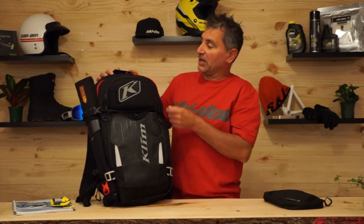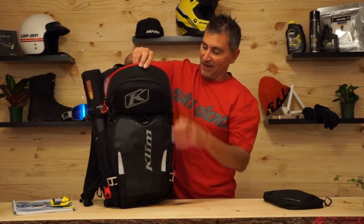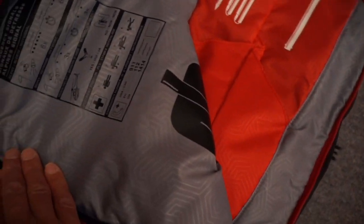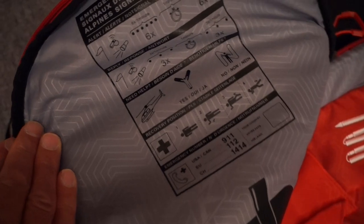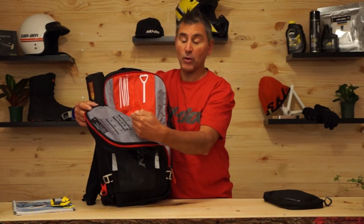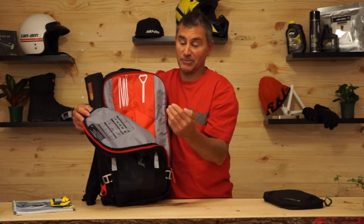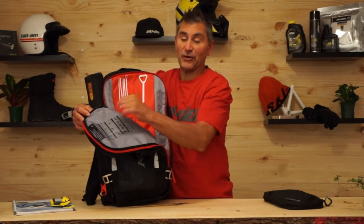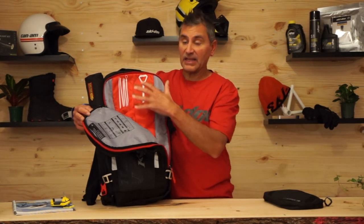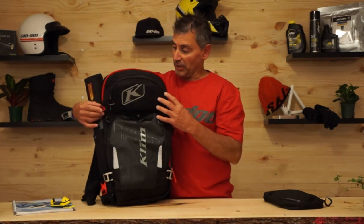With one clip of the buckle we get into these red zips, and this is where we keep our avalanche gear. There's a designated spot for our probe and our shovel handle. There's also a search grid pattern reference here — some things you need to follow. If an avalanche happens and you panic, you can refer to it right here, which I think is a great idea. Everything has its own designated area so you know where it is and can get to it really quickly.